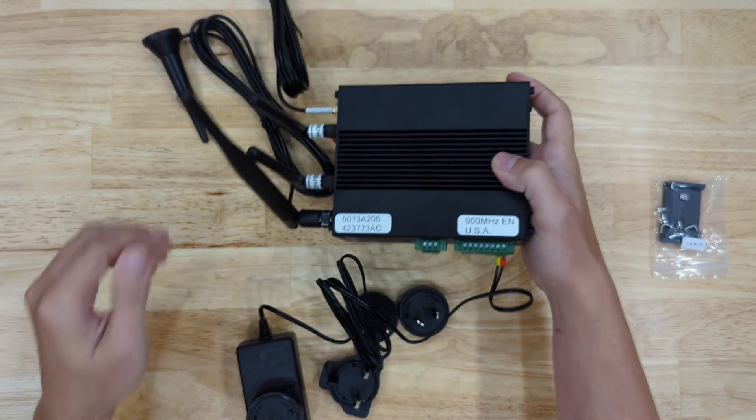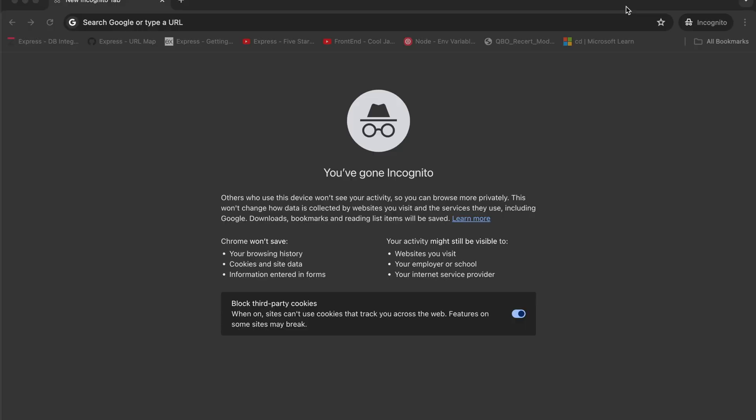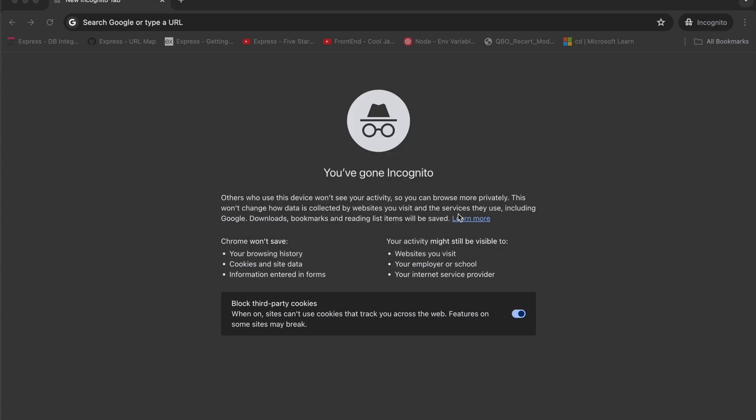Now we'll switch over to a desktop view to connect directly to this device after I plug it in. I'll be connecting directly to it using the Wi-Fi AP that comes default on the gateway. The first thing I'll do is change my Wi-Fi. You'll see the NCD Edge network, and the last four characters will be the last four characters of the MAC address printed on the side of the unit. The password will be lowercase 'ncd' capital G for gateway, then hit join. Now you can see that we've joined that network.